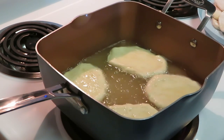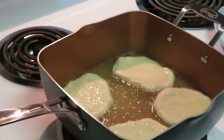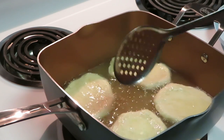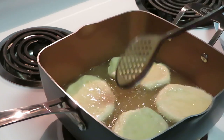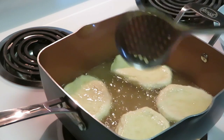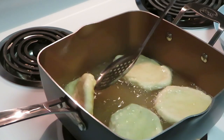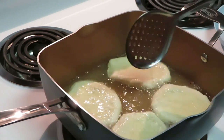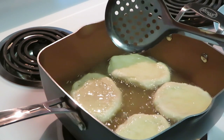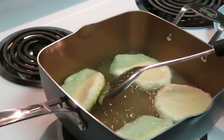Guys, see — they are floating! They're going to fry fast once that oil gets nice and hot. It tastes so good — you can put syrup on them, jelly, butter, or put two pieces together and make a breakfast sandwich out of it. Delicious, guys — do whatever you want!